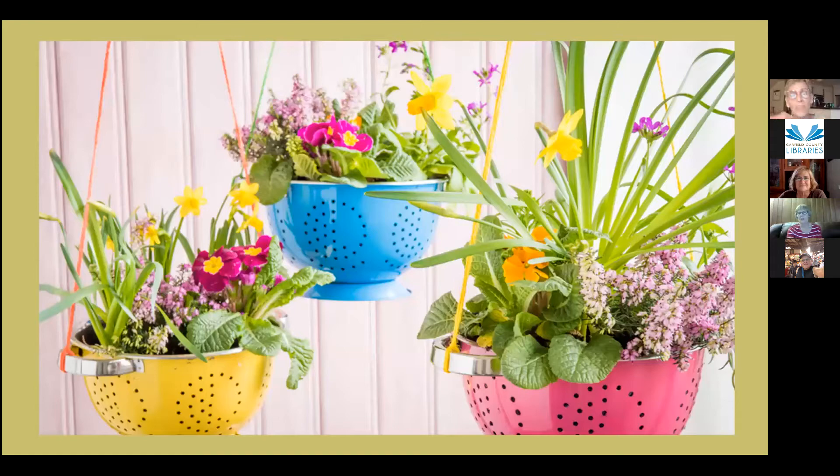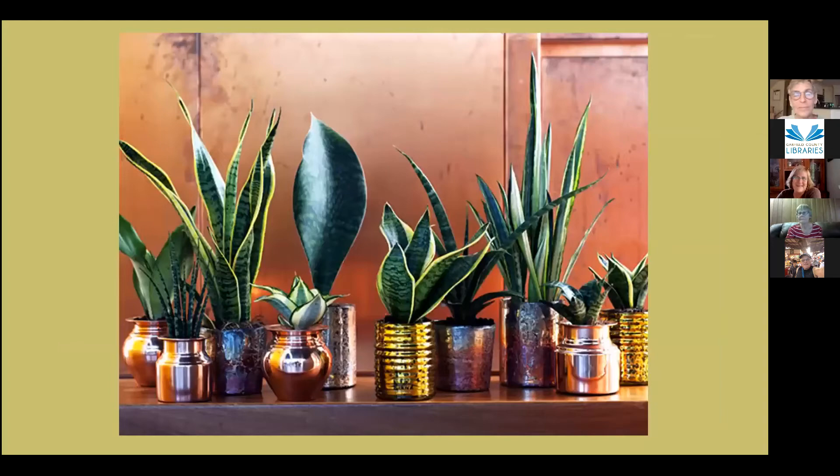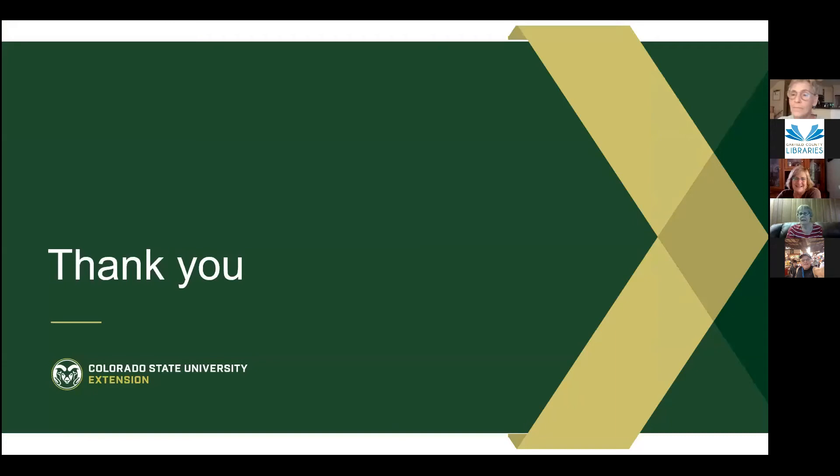These containers have excellent drainage — so you probably don't want them in your kitchen unless it's over a sink. Thank you all for attending, and please contact us if you have questions in the future. Back to Sue — thank you Debbie and Jennifer so much. This is a fantastic wrap-up for our series. We will make sure that everyone who wants it gets the video. Thank you very much for your effort.